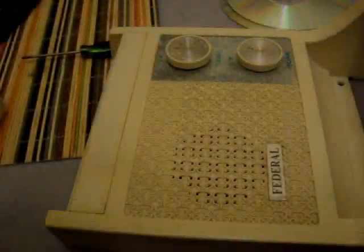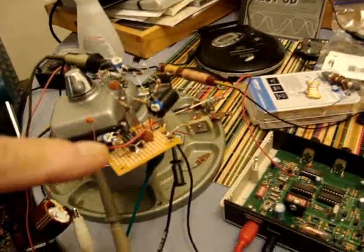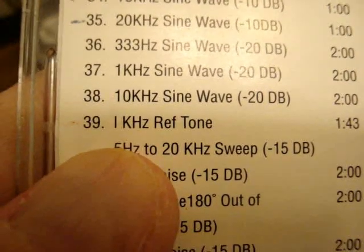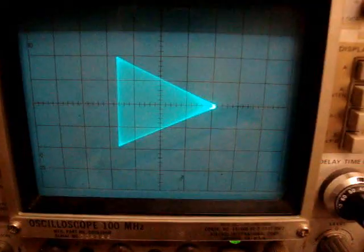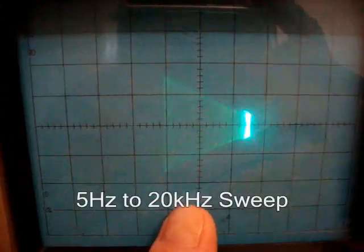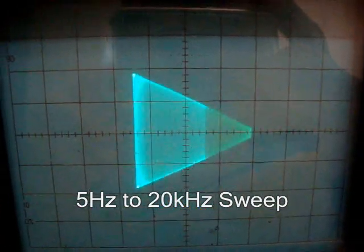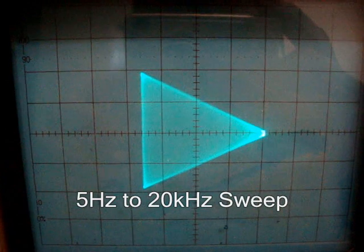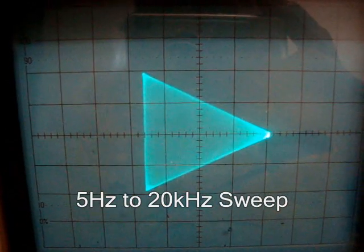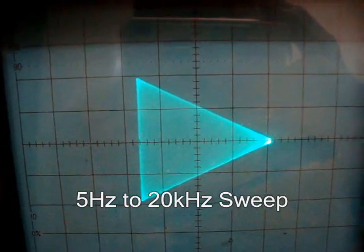So now we'll do a frequency sweep. I'm going to be listening on this radio. There's the tone from our CD player into the modulator. Using track 39, which is a 1 kHz reference tone and has a 5 Hz to 20 kHz sweep. This is a reference track and in a moment it'll do the whole sweep. Here it goes — that's like 5 cycles per second. Now it slowly sweeps upward, going up about 300 Hz per second here.